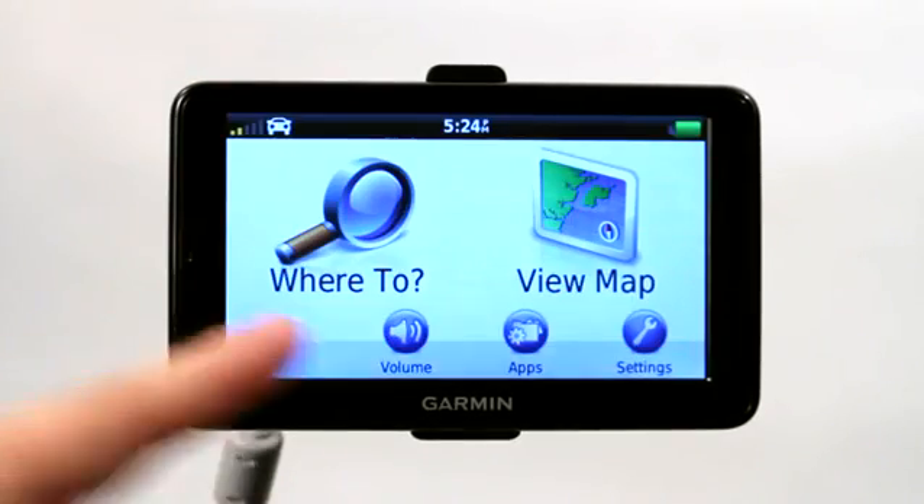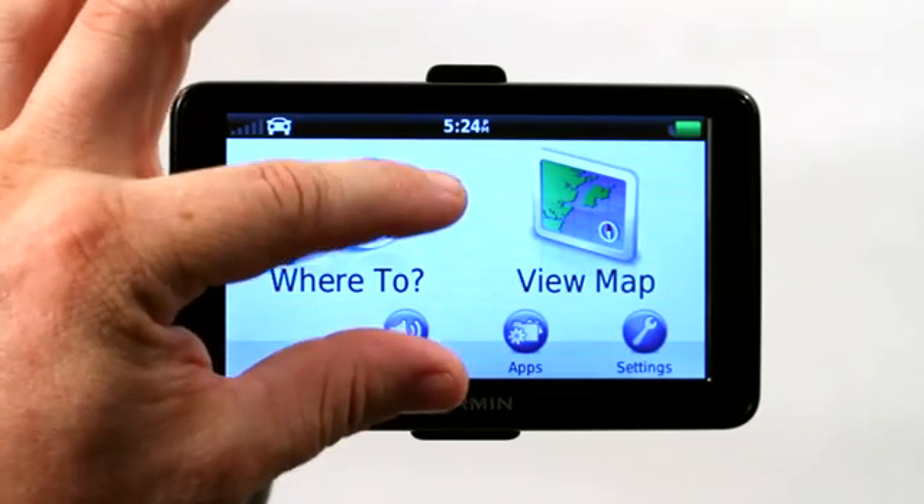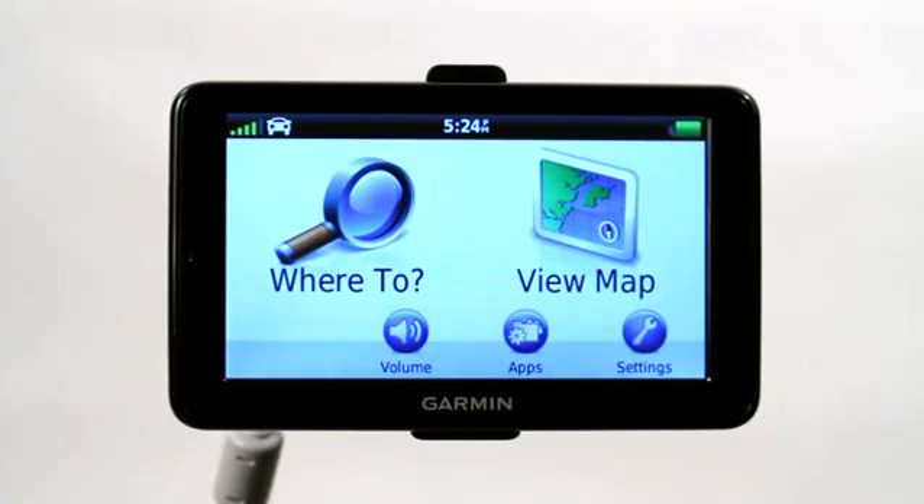I can turn it on. If it's connected to a laptop, you won't see the normal screen — it'll actually show a little connection indicator here, showing that it's connecting to a laptop.